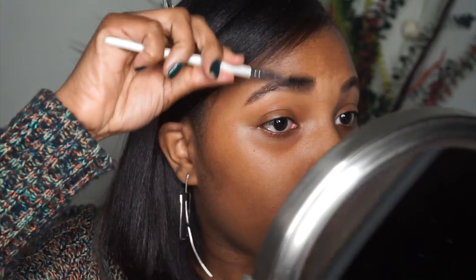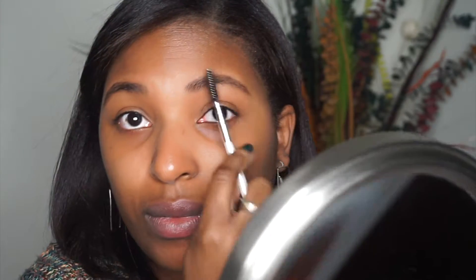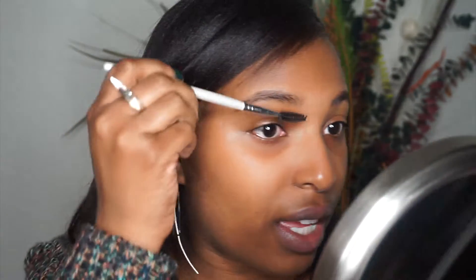I am going to take a spoolie and blend this out. I should have brushed them first, but I forgot. So now my face is nice in shape. Filling in your brows can really make a difference on your face. This is the key to either a really beat face or a face that's like... yikes. Brows are everything.